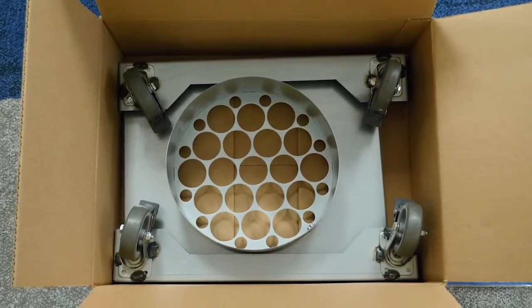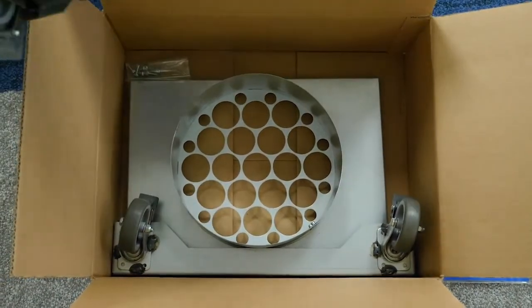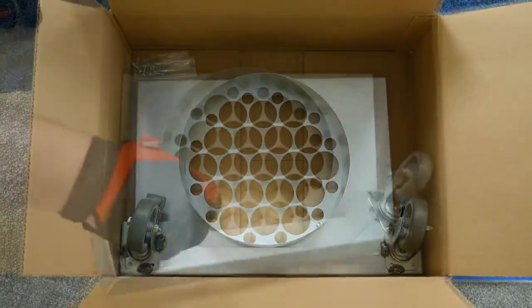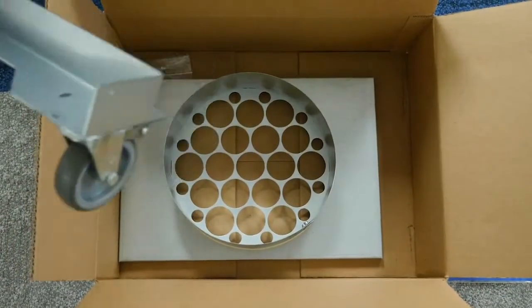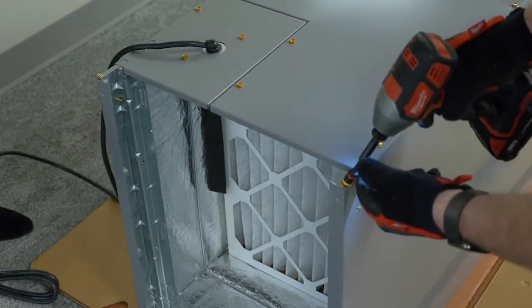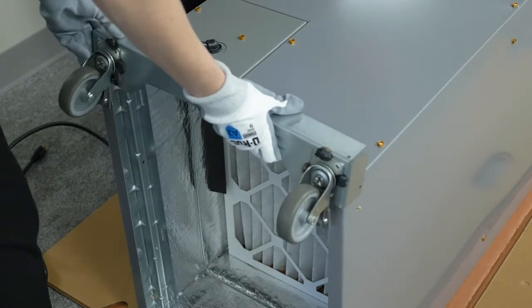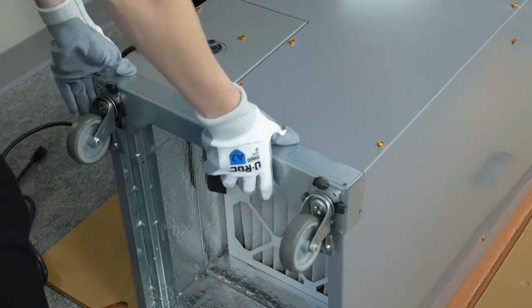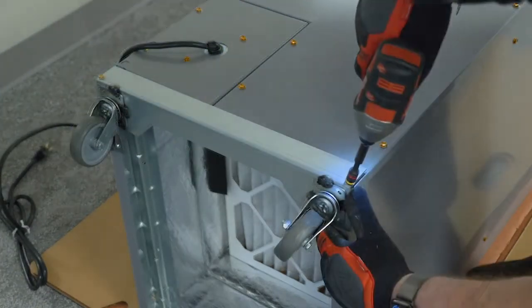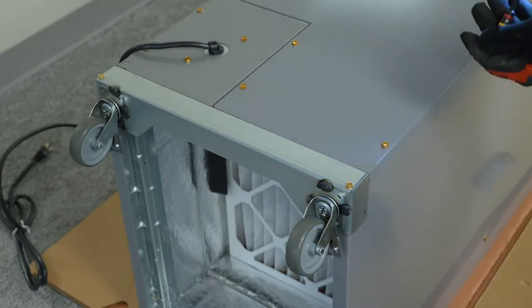In the part box, there are two casters and one duct transition. Remove the casters for installation on the unit. On the bottom of the unit, remove and retain the screws from the front and outer corners of the cabinet bottom. The front casters will use four screws — two on the front of the unit and two on the side. Use the screws that were just removed to secure the front casters.